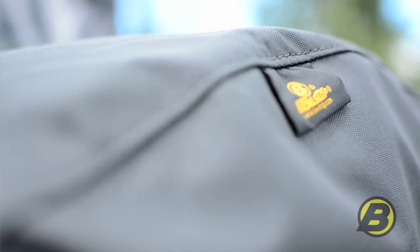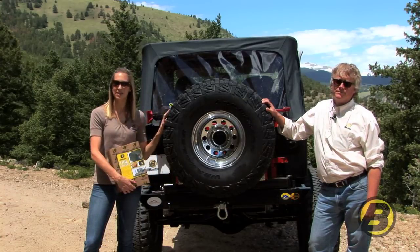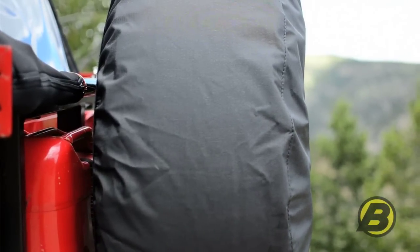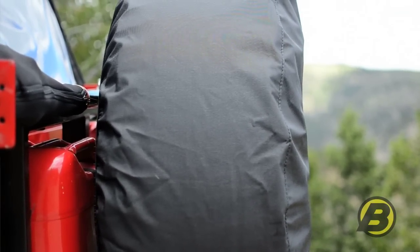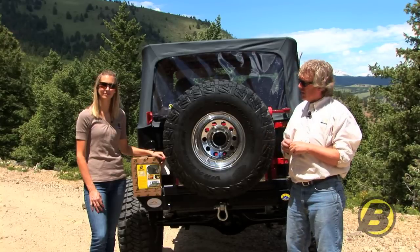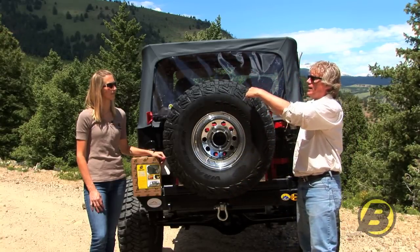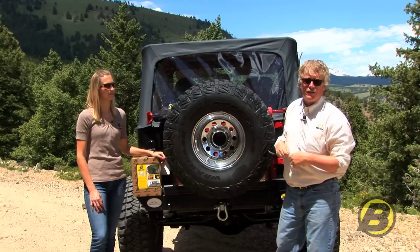Tire covers keep your tire nice and clean and out of the sun, so they're going to extend the life of your spare tire. We offer tire covers in seven different custom sizes so you're sure to get a really snug fit. The way you double-check to make sure it'll fit is to measure your tire this way first and then this way, and then match it up with the closest tire cover to your size.